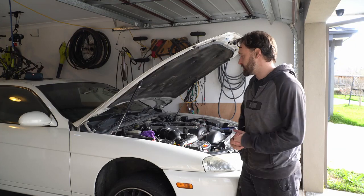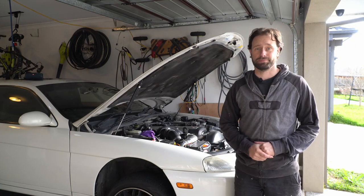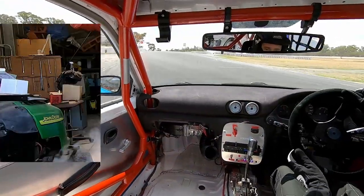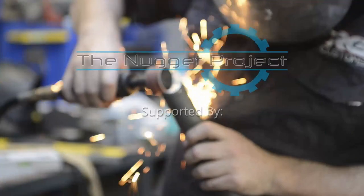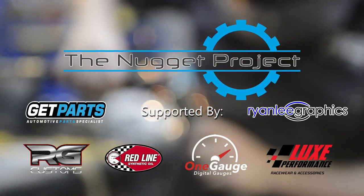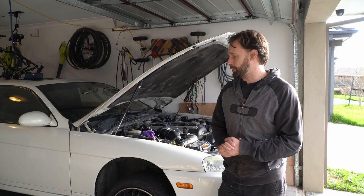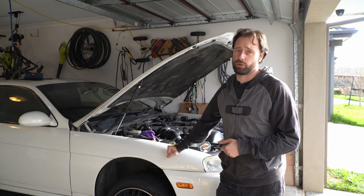On this episode of The Nugget Project, we're going to change out our valve stem seals. Here's the first episode on getting this puppy back on the road and back to its former glory.